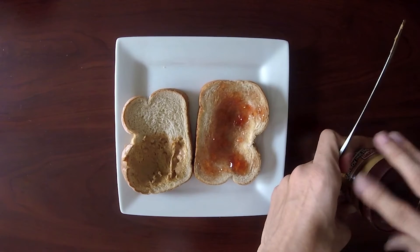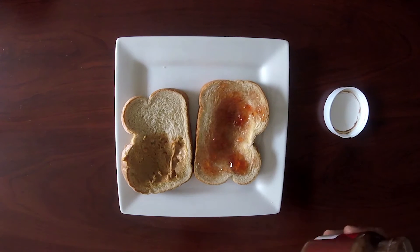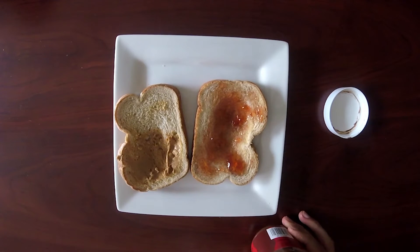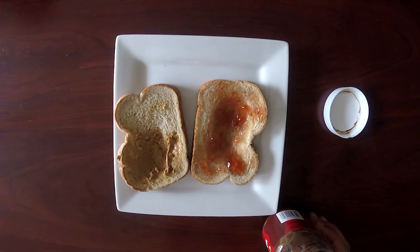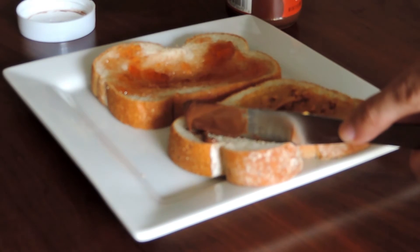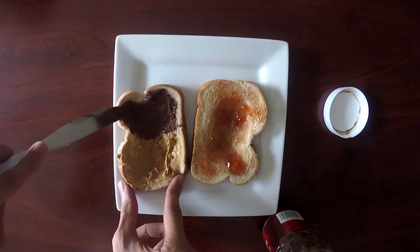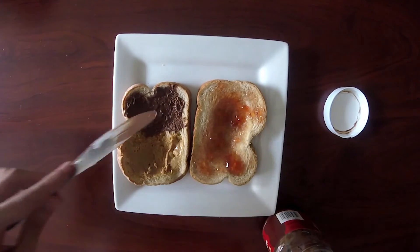Next we're gonna open the hazelnut spread. We're just gonna stir it out a little bit — we don't want it to be all liquidy. We just want one good swoop, so I'm just gonna do one knife spread, or whatever you call it. Tell me in the comments down below — like half a tablespoon? What is this called, like one half of a knife spread? I don't know.